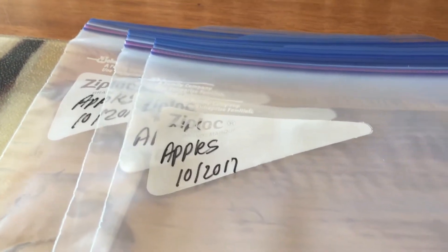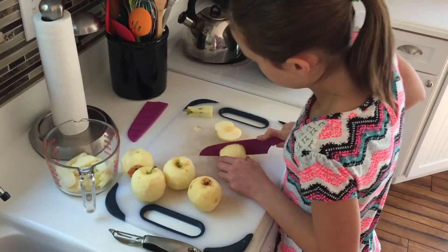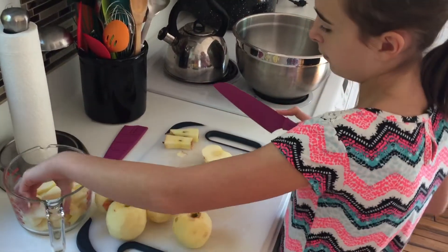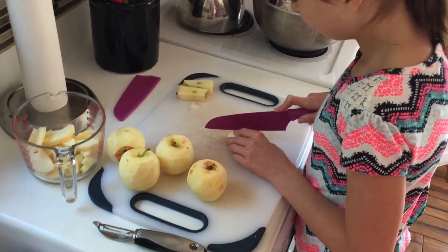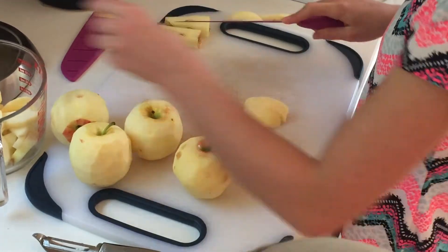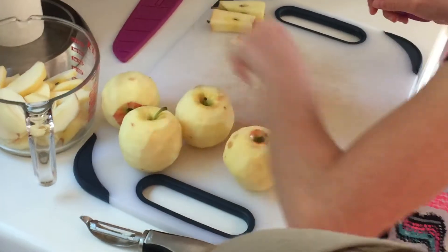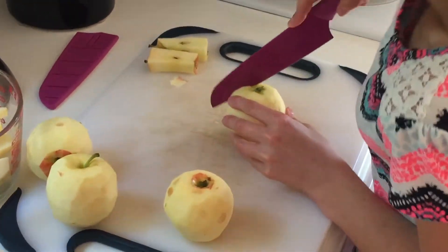It's important that you label it before you make the apples, because then you'll know when you made it and you'll know if they've gone bad or not. Right now Abby is slicing all of the apples into bite-sized slices. You don't want to make them too thin, otherwise when you bake them they'll just turn to mush — you want about a quarter inch thickness. Over there you can see she's putting the cores to the side.